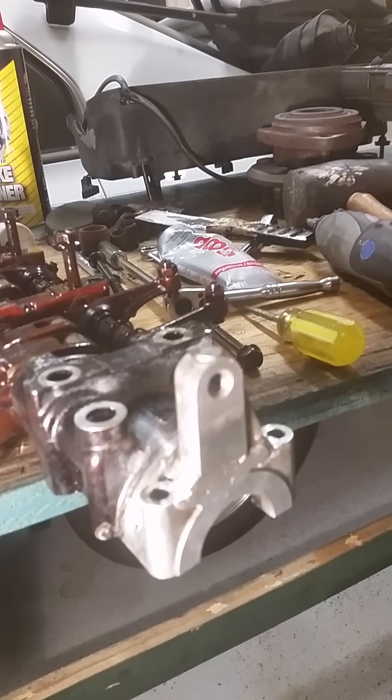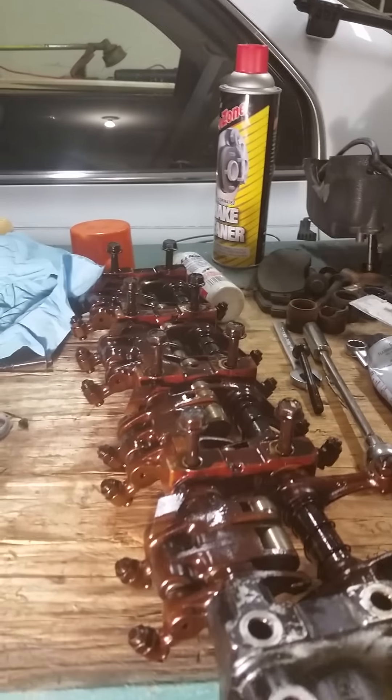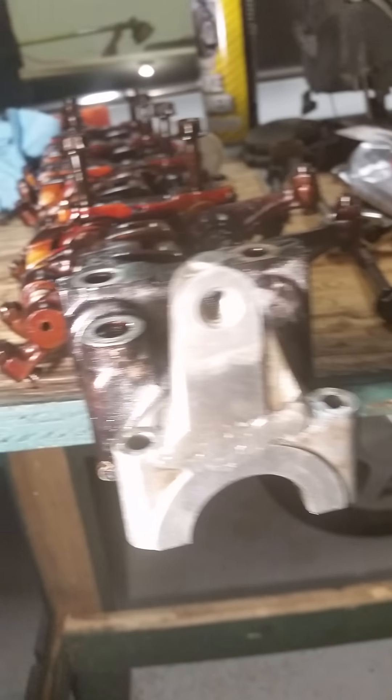I'll show you the cost of one simple mistake. This is my rocker arm assembly out of my Honda Accord. I've had to fix it right here — all this aluminum welding all around here — because that ear broke off, all because of one simple thing.